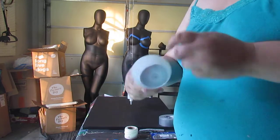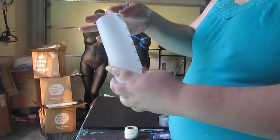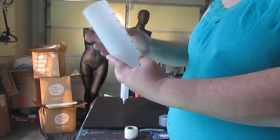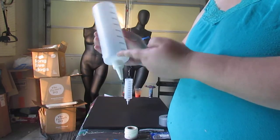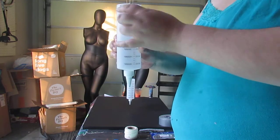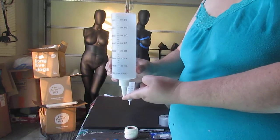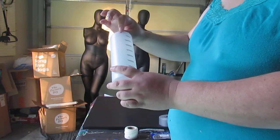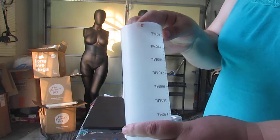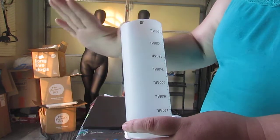First, go ahead and cut off the bottom — try to do that as level as you can. Then you'll want to put a couple of screw holes in with a drill. I measured from the top edge of the bottle down so that the holes on either side were level to where the paint is going to be streaming out from. I also tried to put the holes as close to the top as possible so you don't run into problems with the hooks not running smoothly.